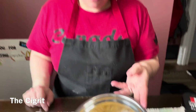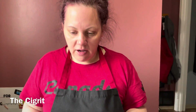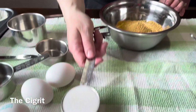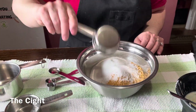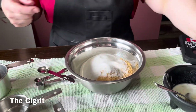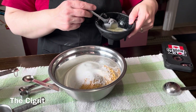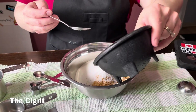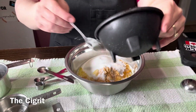Now we're going to do the graham cracker crust. You're going to need a cup and a half plus two tablespoons of graham crackers, a quarter cup of sugar, and four tablespoons of unsalted butter melted. Then we're going to pour that in and mix it all together.